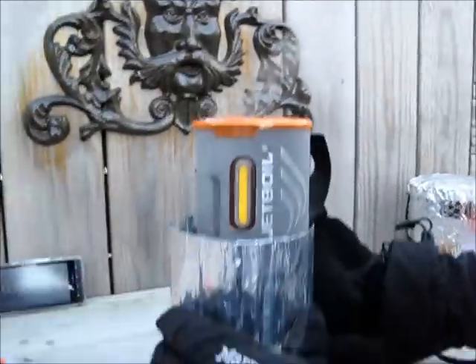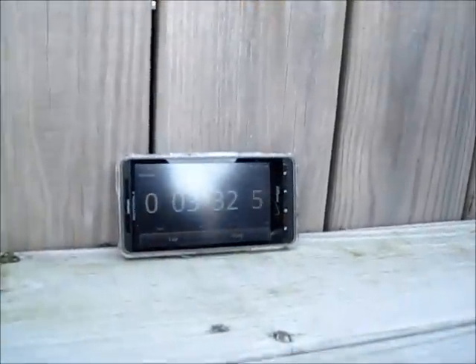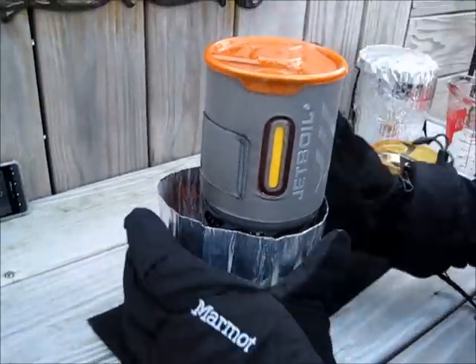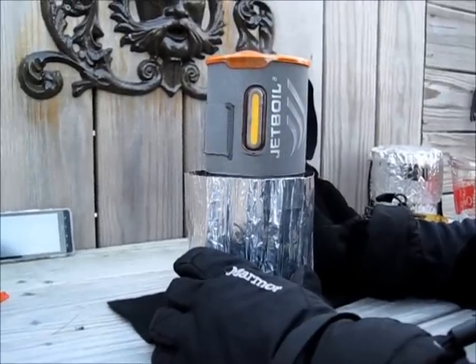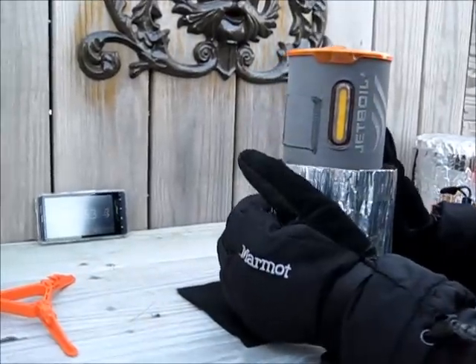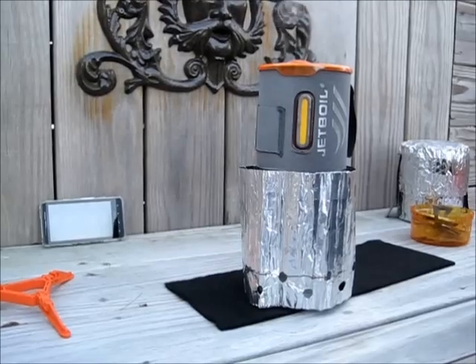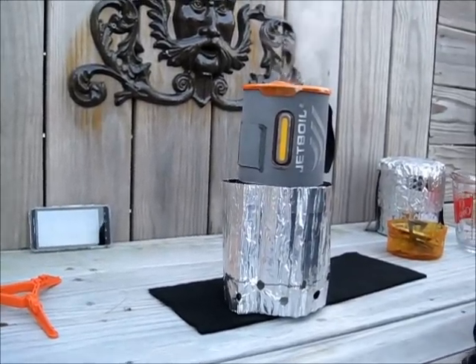We're at about three and a half minutes now and that's what we're looking at for a flame pattern. One and a half minutes in and not at a boil yet, but we'll give her another minute. You're going to want to use this windscreen in these frigid temperatures — 20 degrees — to create a microclimate around it. Even though you don't normally need the windscreen with the Jetboil, I would certainly use it in these temperatures.